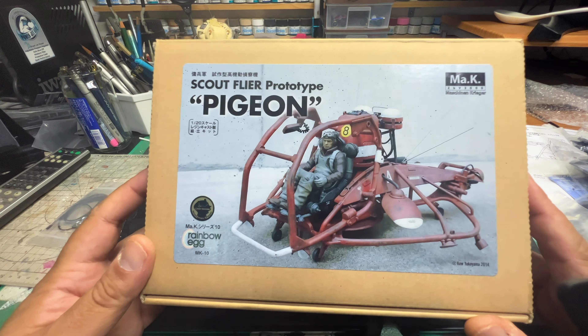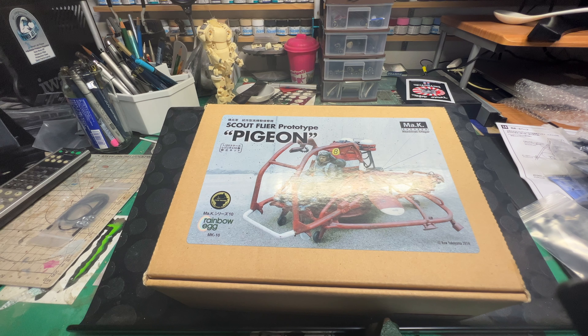Anyway guys, that was a quick unboxing of the Rainbow Egg Scout Flyer Prototype Pigeon. I've got many more reviews to do, so thanks for watching guys. Don't forget to hit that like and subscribe button. If you've got any questions, I'll be doing many more of these reviews. Take care guys, TMD out, peace.